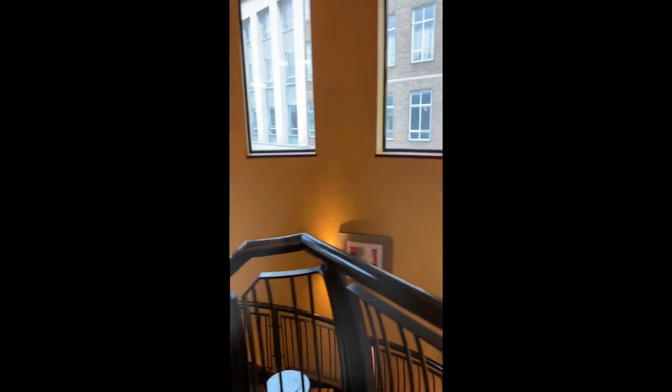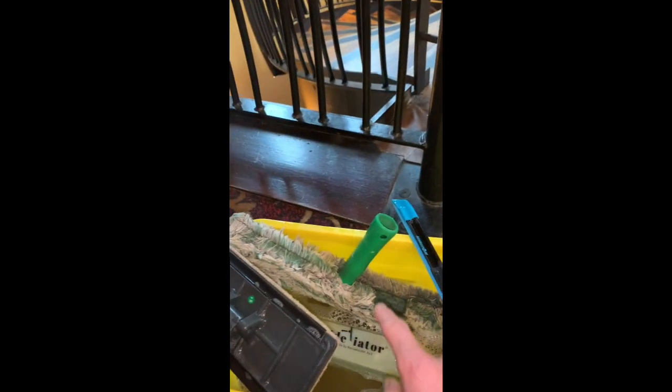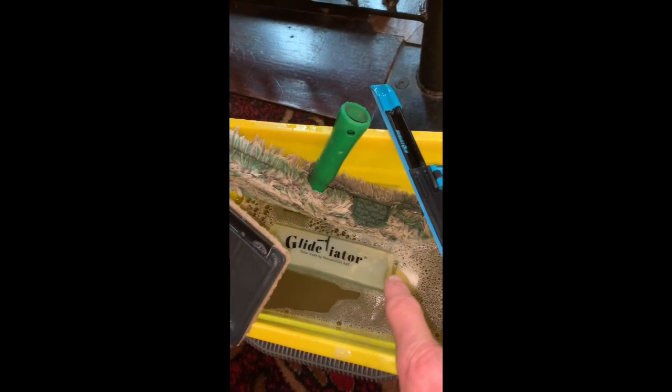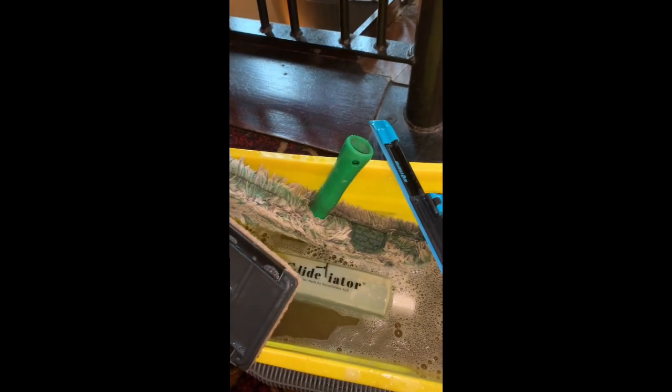Hi guys, I'm going to clean these windows from the staircase all the way through. There they are over some stairs — I'm just going to show you the products to use to clean them. We have the pole with a cone tip and here's a selection of tools that I'll be using: the applicator, the techno pad, the Moerman accelerator squeegee, and the Gladiator soap. These are the tools I'm going to use to clean those windows over there.